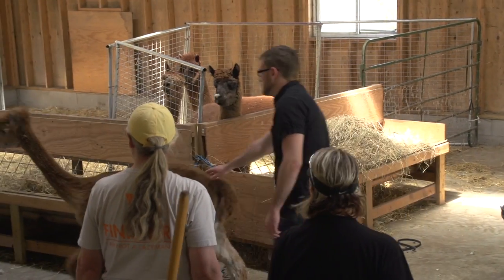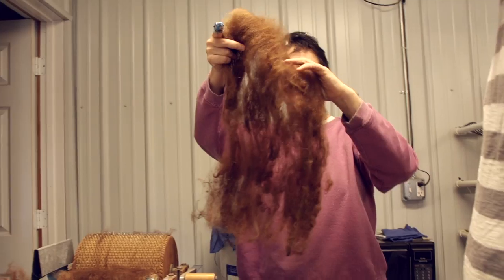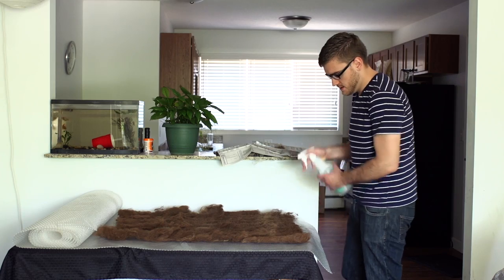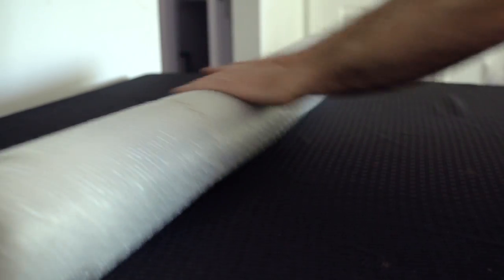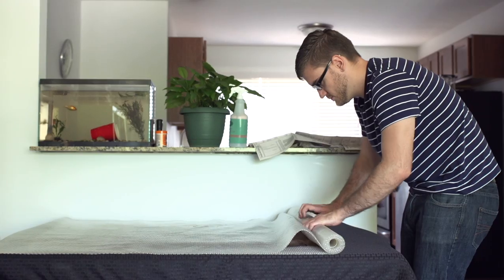To turn the alpaca fiber into cloth, I tried a method called felting. After combing the hairs into batts, I laid the hair out on bubble wrap, which the hairs wouldn't stick to. Then I sprayed them with soapy water until they were damp. Sandwiched with another layer of bubble wrap, I rolled them up and then vigorously rolled them back and forth. The alpaca hairs have tiny scales on them, and when matted and pressed against each other, they interlock and form a solid material.